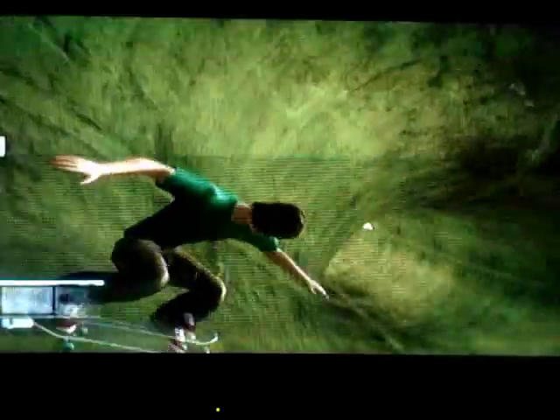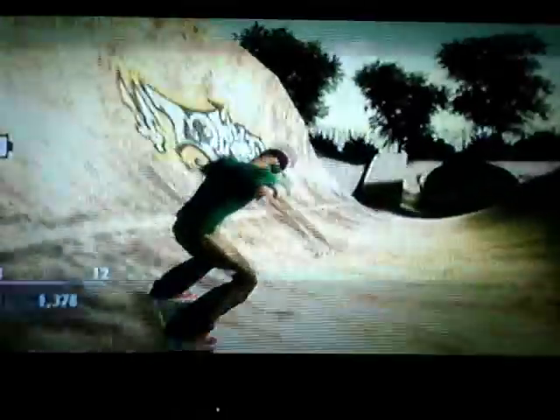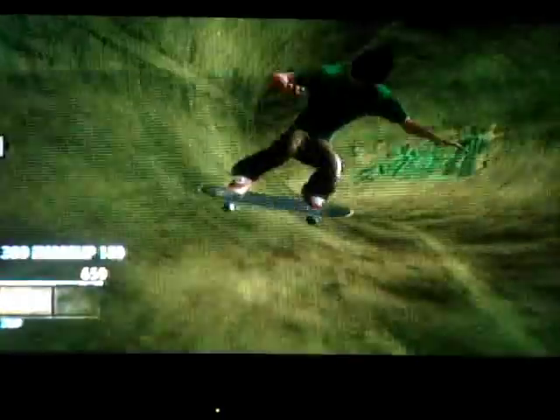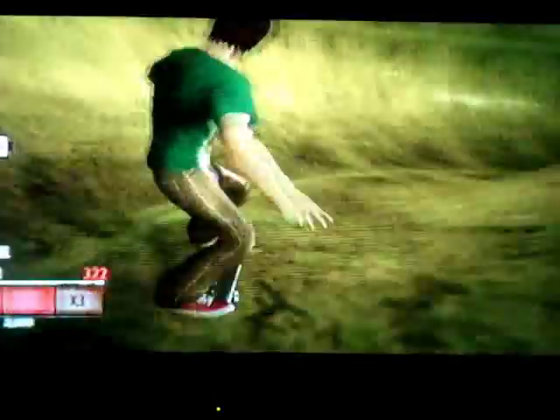It is so much fun though. If you have a Wii, you have to get this game because it's just so much fun. Also, Shaun White's Snowboarding is out for the Wii, and I would say it's probably almost the same, except snowboarding. So I think I've shown you about enough — you're probably really bored by now. Don't forget to subscribe, comment, and rate it. I'll see you later, bye.